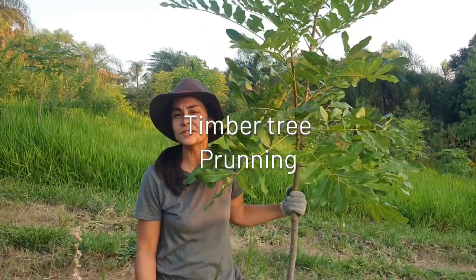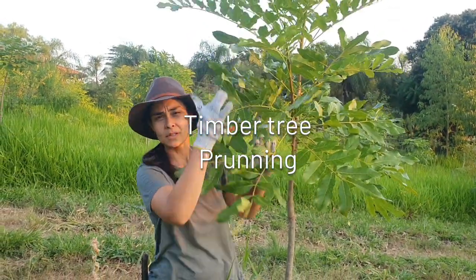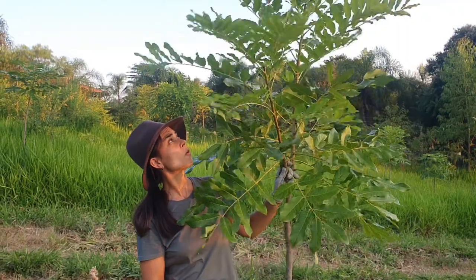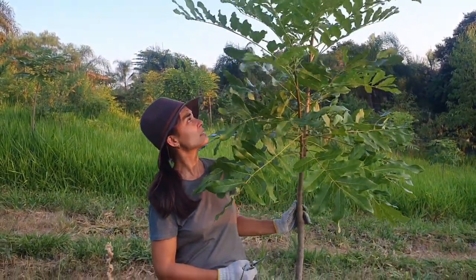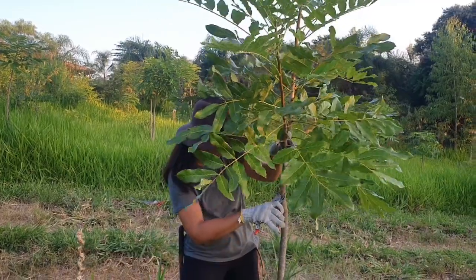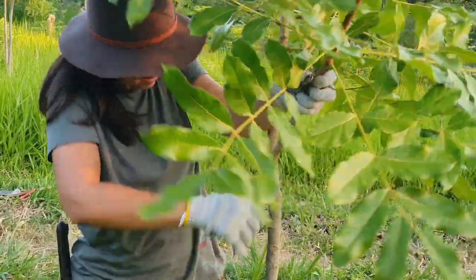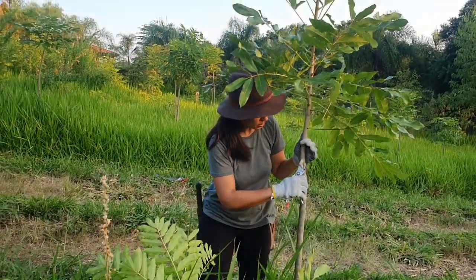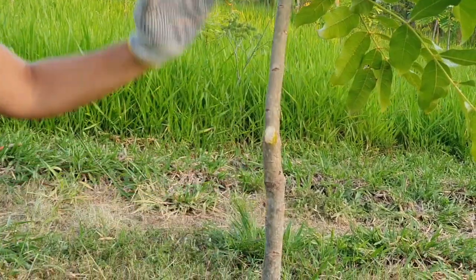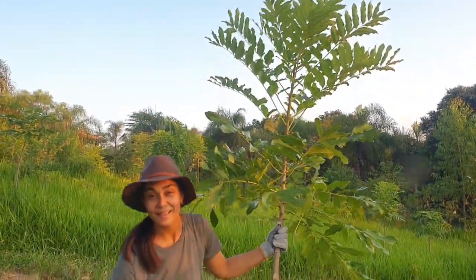This is an African Mahogany — it's a timber tree. Since it's a timber tree, we want it to go straight upward, so we want to remove all the undesirable branches like this one. This branch grew much faster than the main branch, so we have to remove it very cleanly in a way that the tree will be able to heal. Once we remove the secondary branch with a clean cut, the tree will start growing upward again and will create proper timber for us to harvest in about 20 years.